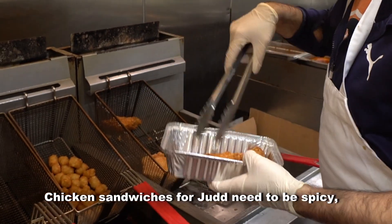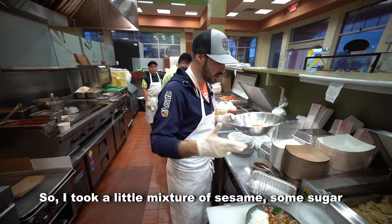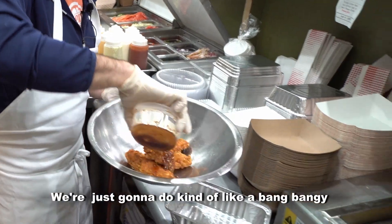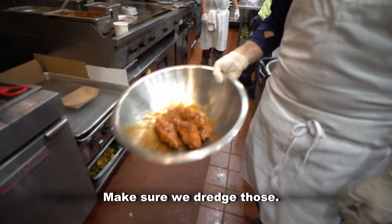Chicken sandwiches for Judd need to be spicy, need to be a little bit sweet. So I took a little mixture of sesame, some sugar, some oil, some chili flake, a little bit of Frank's Red Hot — kind of like a bang-bang-y, sweet Asian-y sauce. A little bit of heat, a little bit of sweet. Make sure we dredge those.